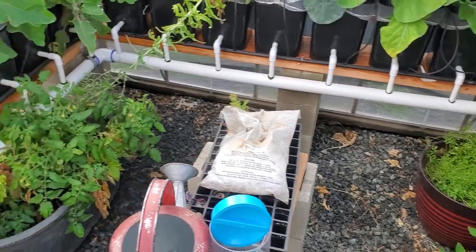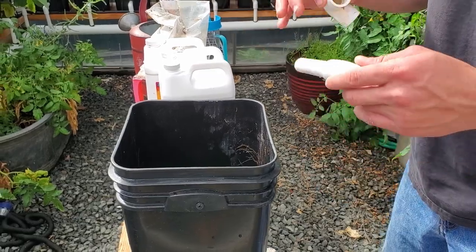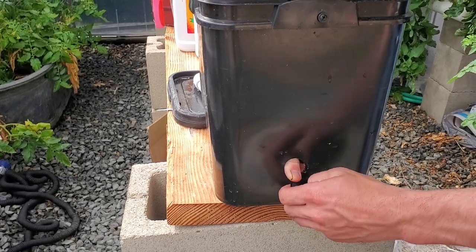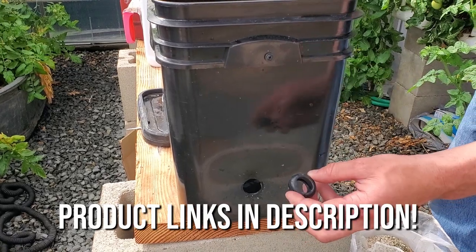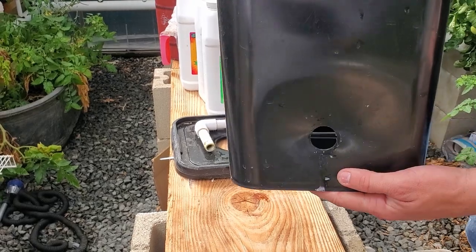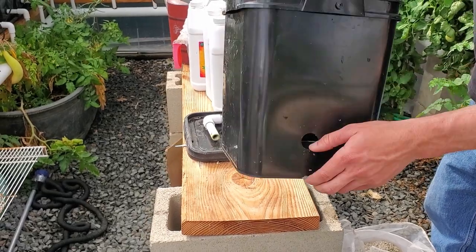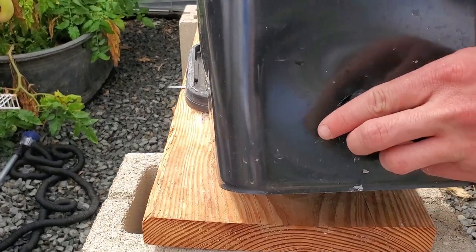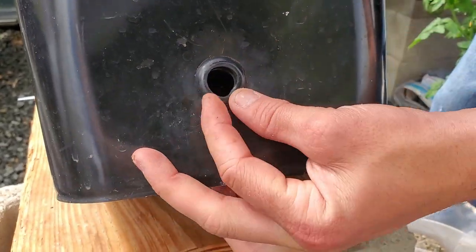We didn't glue any of these items just so that they could be taken apart and the system could be worked on, and parts replaced as need be. The last component of this bucket is the rubber grommet. This keeps a nice, tight seal between the bucket and that PVC pipe. Starting from scratch, we bought these four-gallon square buckets from Uline, and then we drilled a simple hole in the front — very easy, a little bit off of the bottom. Then we take our rubber grommet and put it into place.